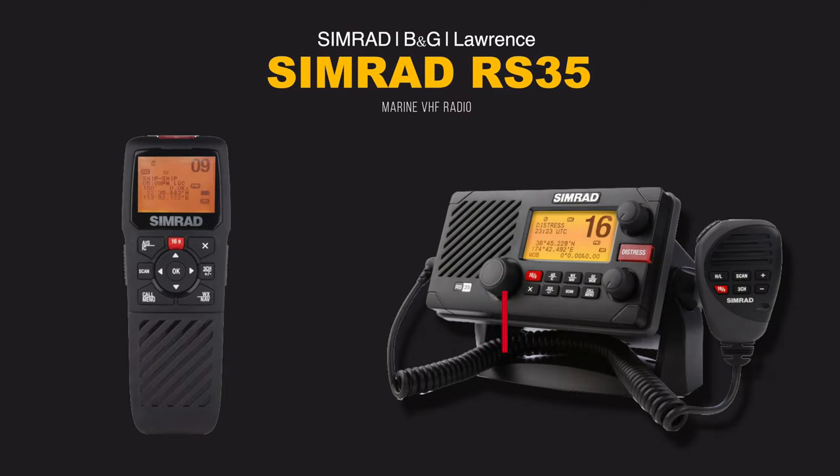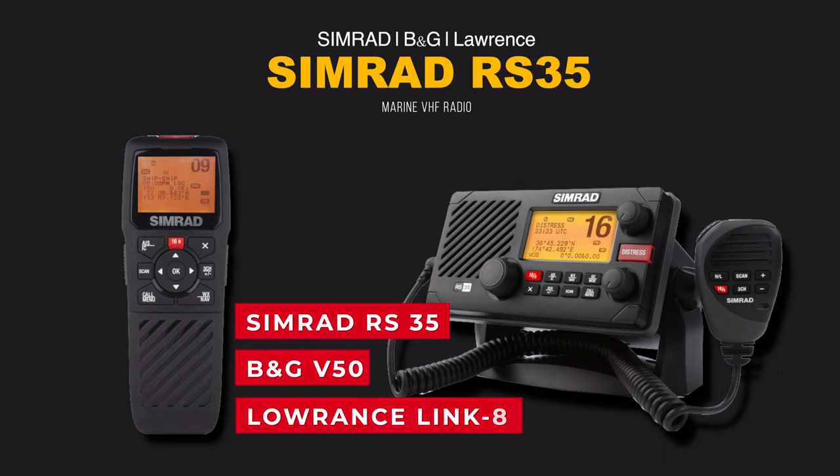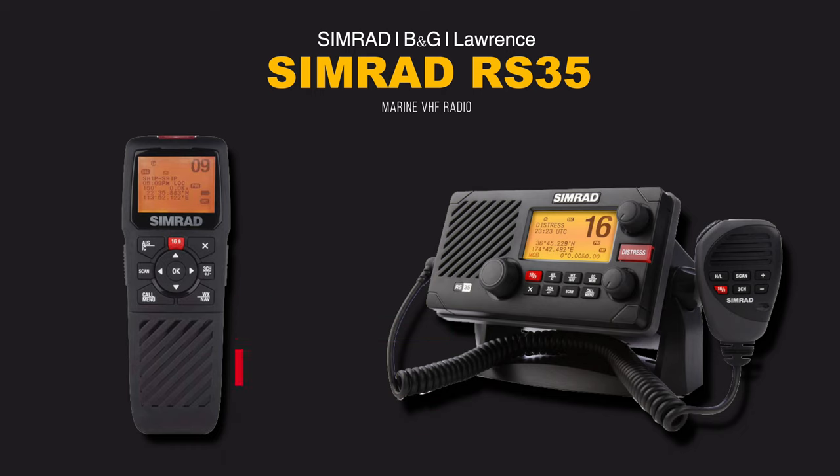The Simrad RS35 is exactly the same radio as the B&G V50 and the Lowrance Link-8. All accessories like cables and spare parts will be exactly the same for all three radios. Now let's speak about the Simrad RS35.